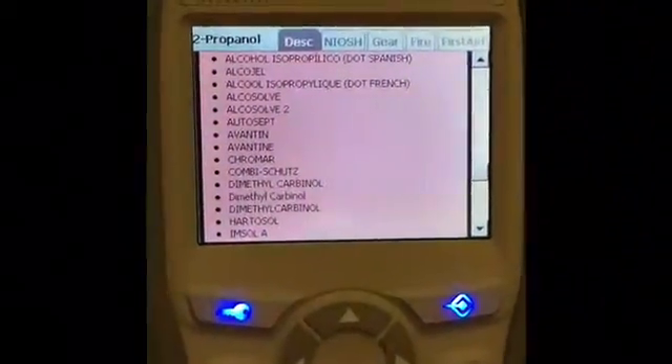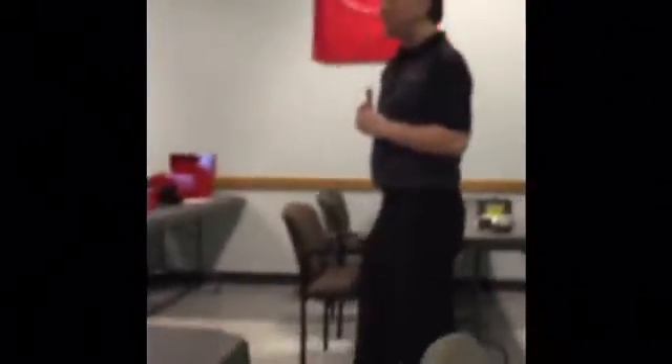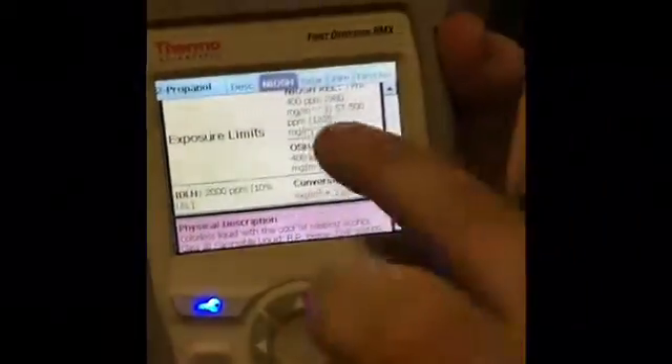The first one is a spray insecticide with all the different names — interesting. It's probably too complex a mixture; there's probably a lot of stuff in that. If it's not in the library, sometimes it may get the active ingredient if the signal is really strong. It's too complex a mixture with a bunch of industrial chemicals and exposure limits right in there. We can try it with FTIR but I doubt it will get that as well.